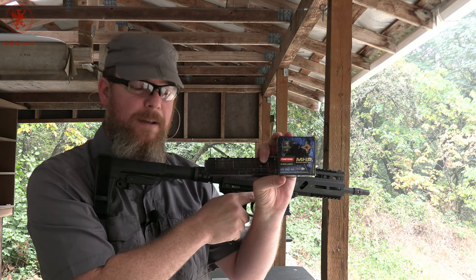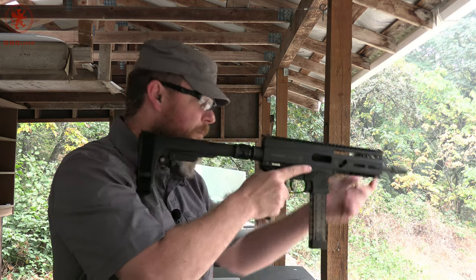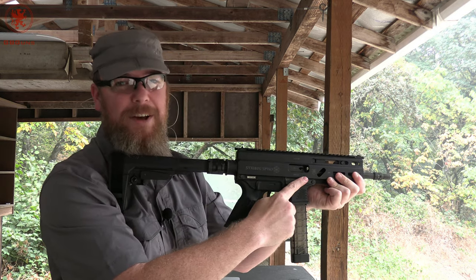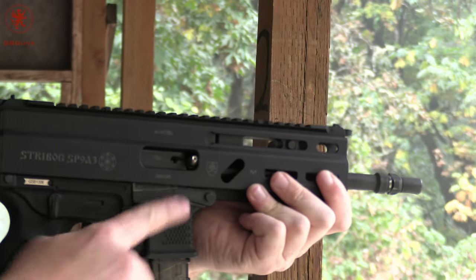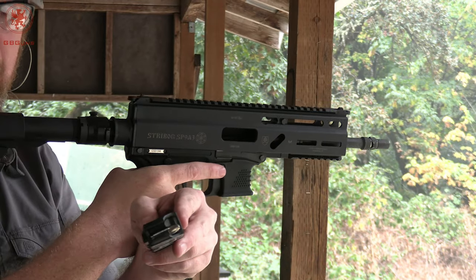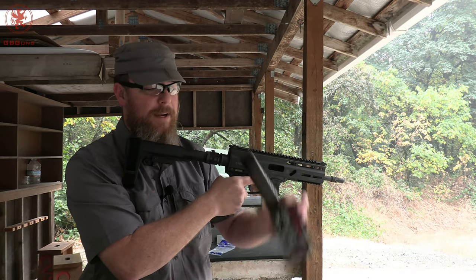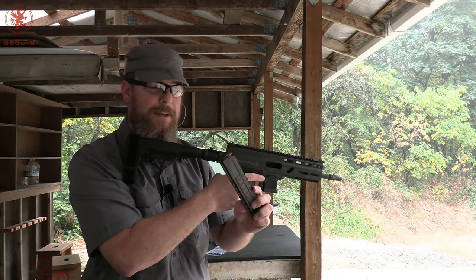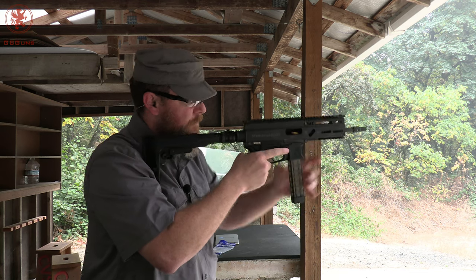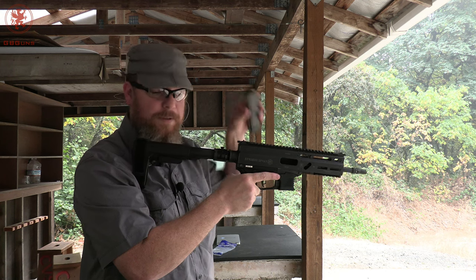Norma MHP 108 grain — this and our A3 only fails in the old mags. And just like that, round number two has popped sideways with round three still in the magazine. Winchester Super Clean 90 grain — so lightweight I didn't think there was anything in this magazine. Looks like our next round got pinched; third round is still in the mag.